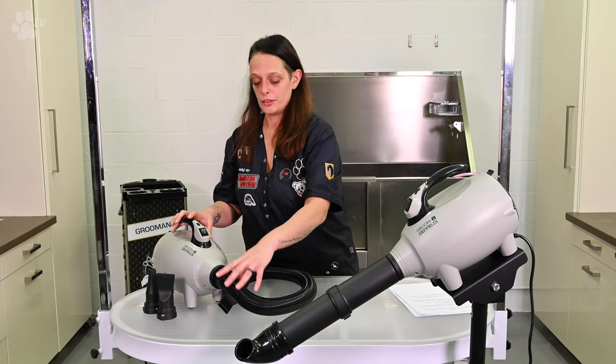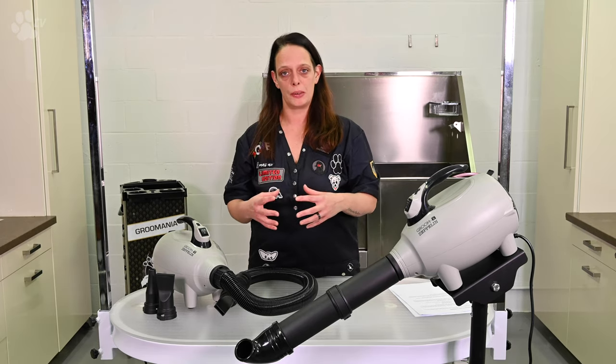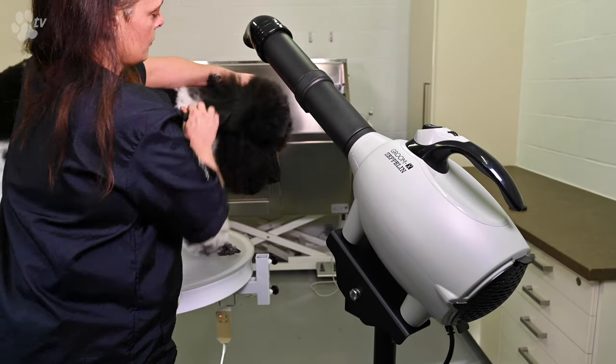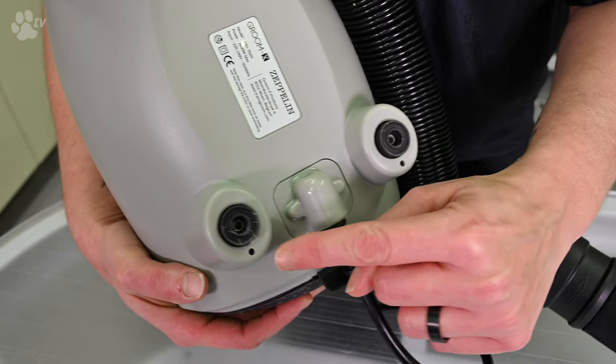If you order the Zapli, it comes with the hose and the three extra nozzles delivered in one package. But you can also transform the Zapli into a stand dryer — if you order the extra stand with the tube and screw it in with a screwdriver, you have a perfect stand dryer.